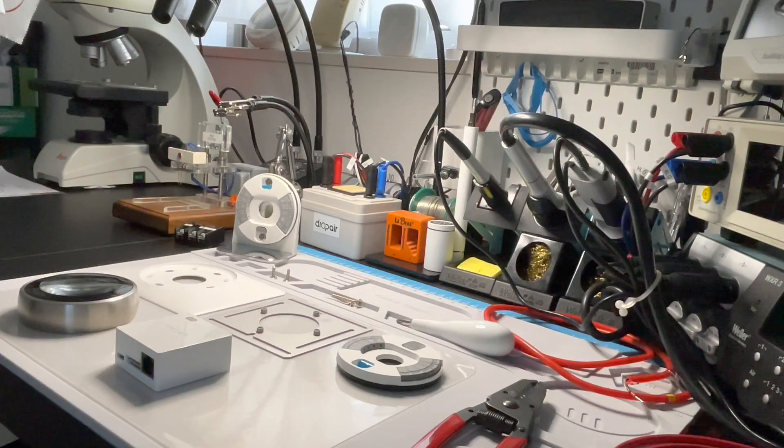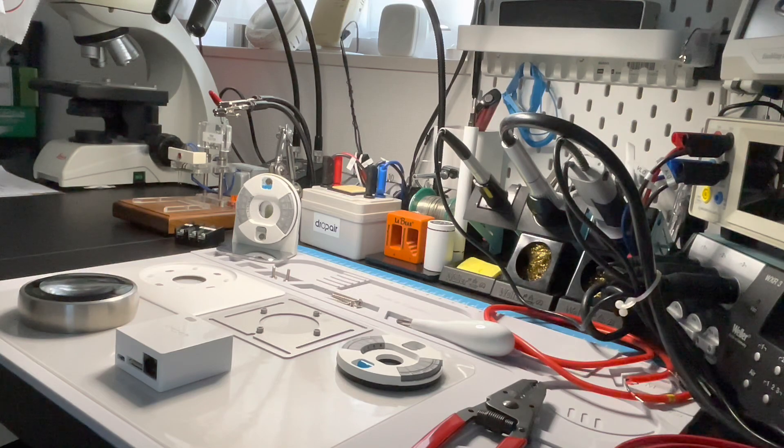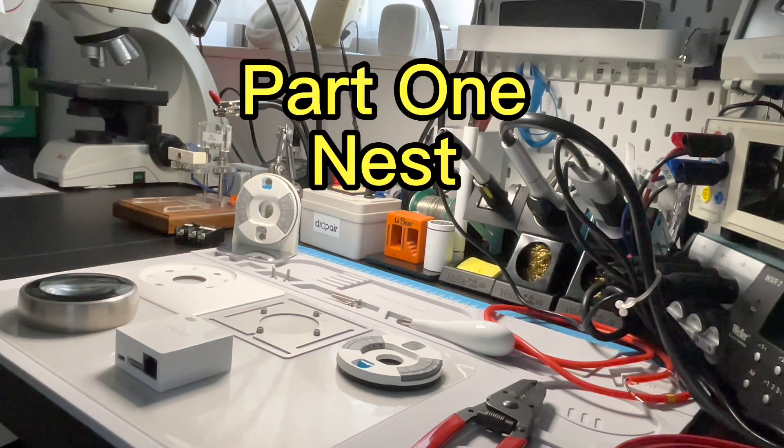Hello everyone, nice to meet you again. Today I will introduce how to install the Nest Smart Thermostat and the drop-air adapters.